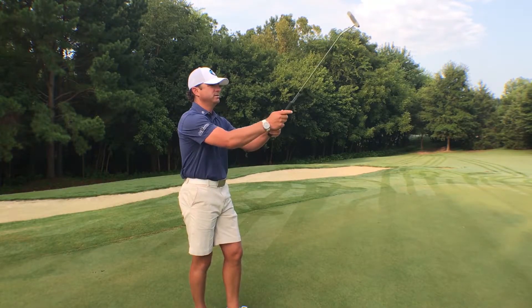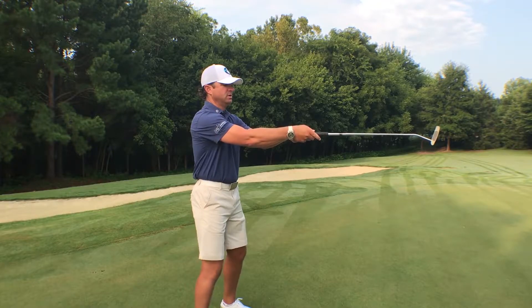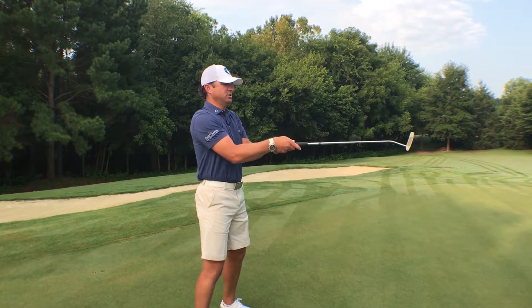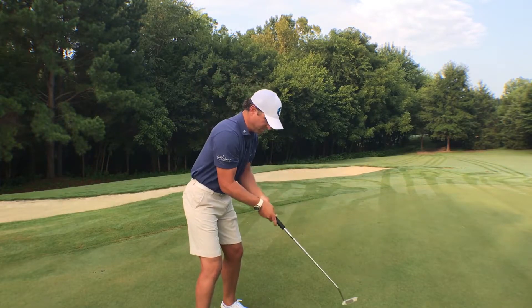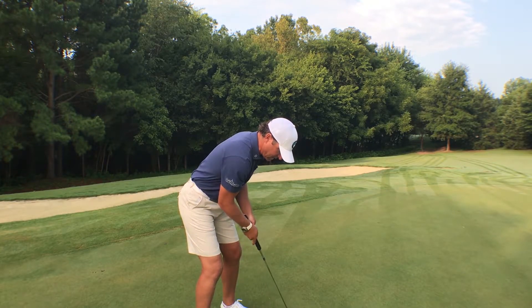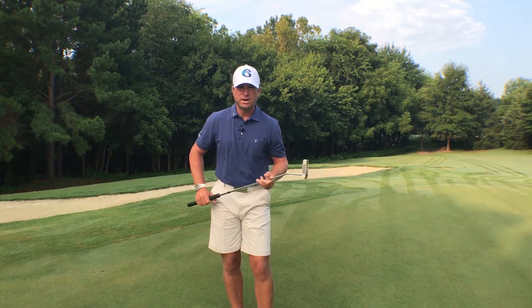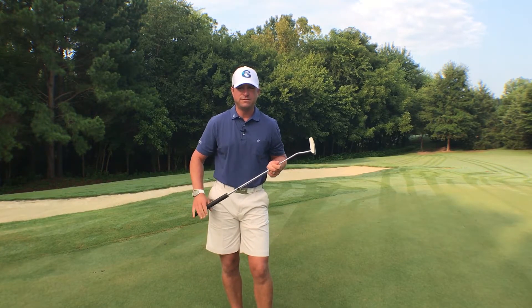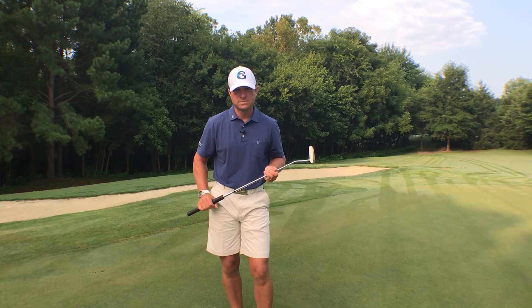From a right-hander's perspective: club out in front, setting wrist angles, bringing those wrist angles and that good arm structure into my rib cage, and tilting from the pelvis until I present that club to the back of the ball — and now a simple rocking of the shoulders. So a nice little process there to get yourself ready to make some consistent putts. Thank you.